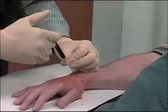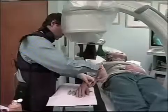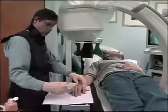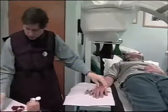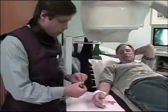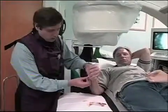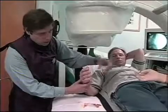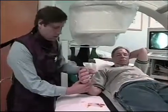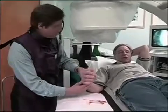Now we inject the PRP — the platelet-rich plasma — into the wrist. That's it for the wrist. Once we numbed him up with the cold spray and the anesthetic with that tiny little skinny needle, he was pretty numb through the whole procedure and didn't feel almost anything.